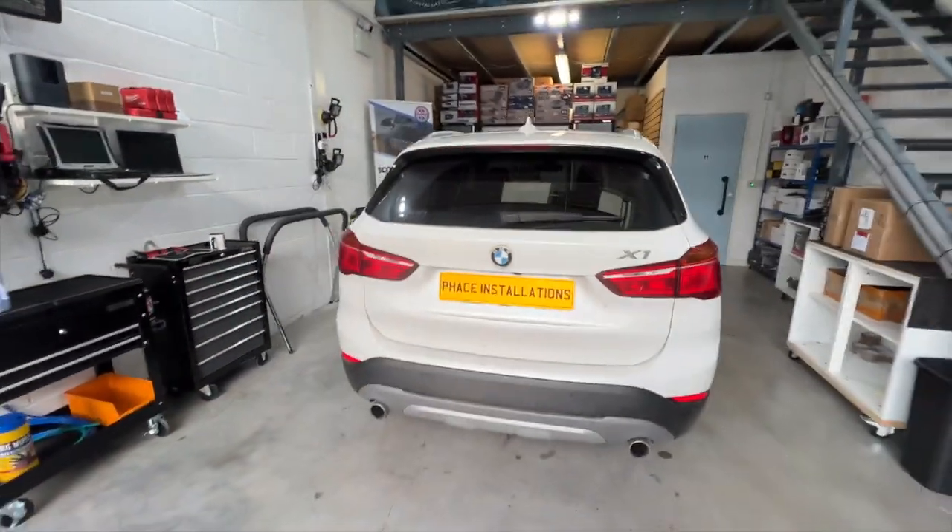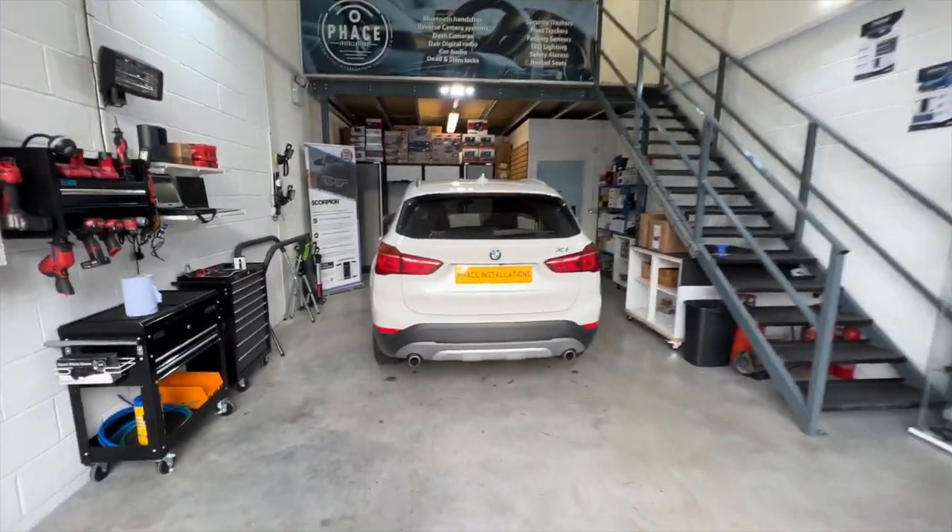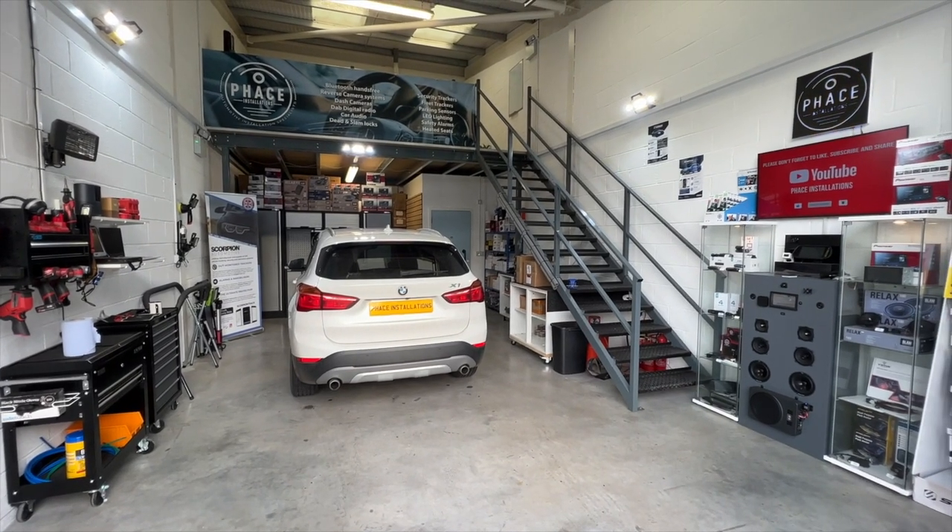Let's get this installed into this vehicle for the customer to protect them. Come back after the break and we'll show you what we've done.